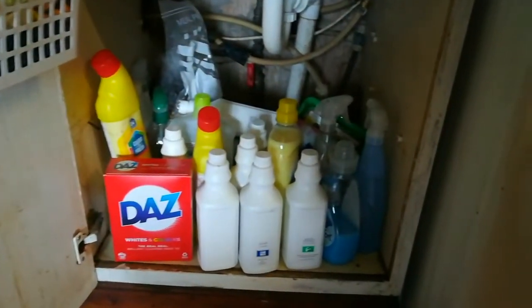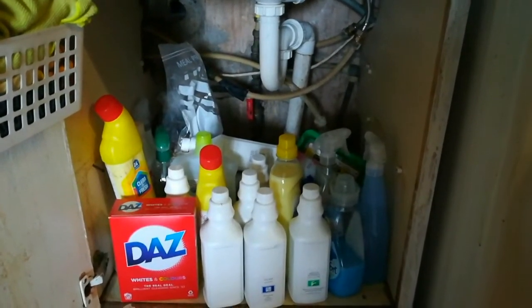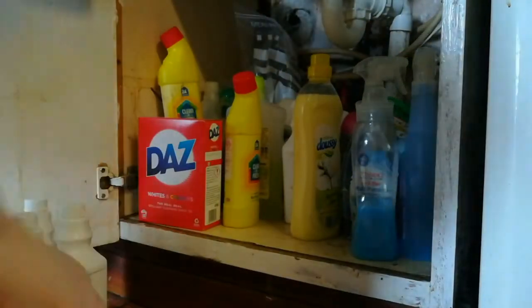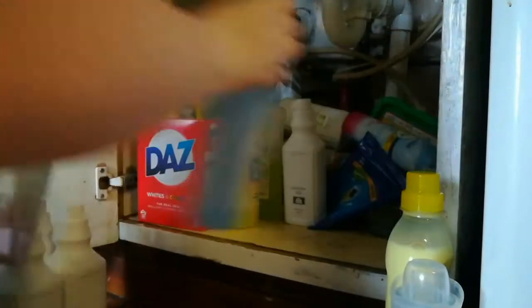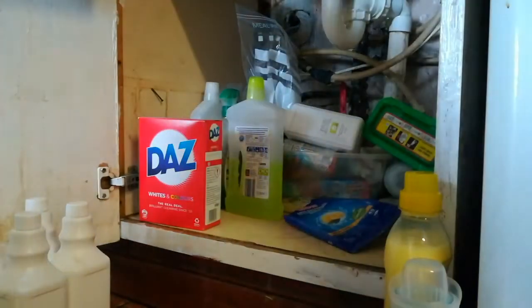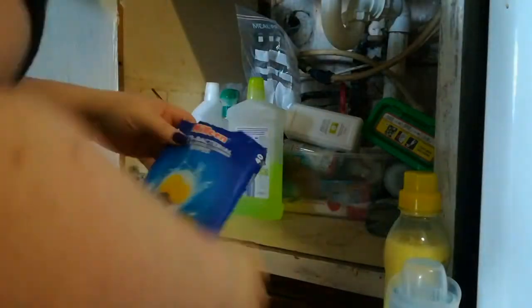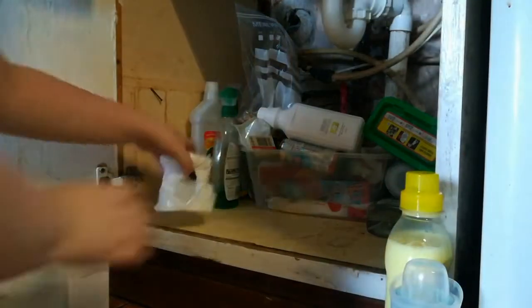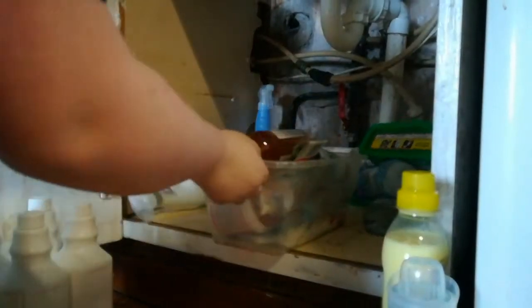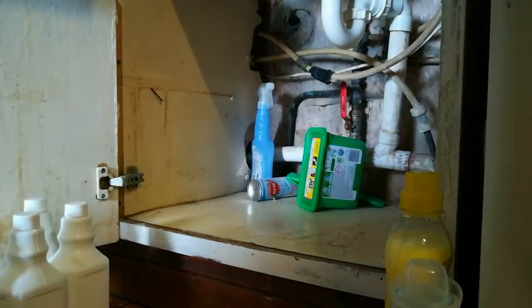Hey guys, welcome back to another declutter with me. Today we are going to be doing two areas: under my sink and my display shelf where I have my microwave. It took a little more time than I wanted because I realized it needed a back screen, so I got some old cardboard to block off as much of the wiring as I could — it's just not pleasing to the eyes. I hope you enjoy me decluttering a bit of my kitchen today, as spring cleaning time is coming up. Next week's decluttering video will be my hallway cupboards and the cupboards in my living room.